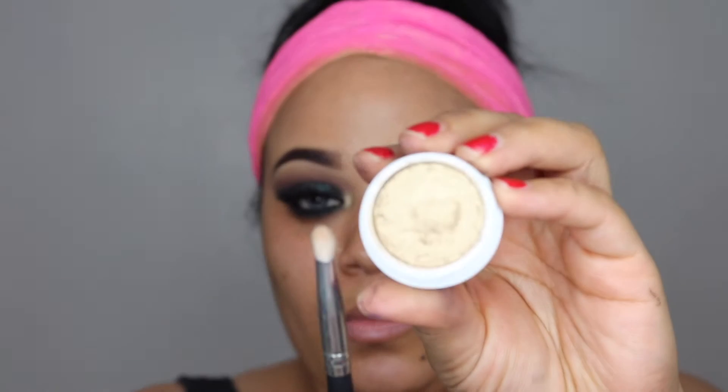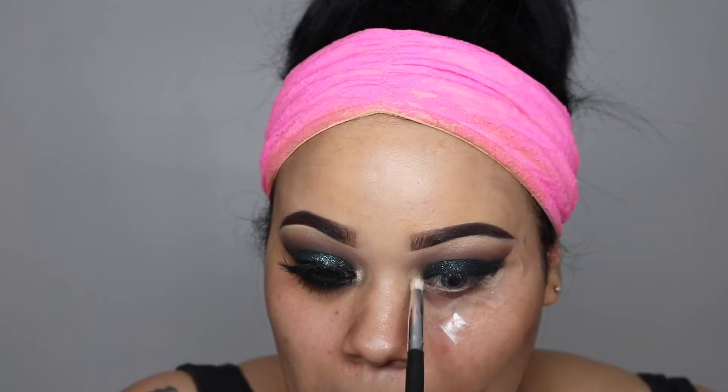Now I'm taking a pencil brush and Get Lucky again for my inner corners, just to highlight them and brighten them up a little bit. And now I'm removing the tape nicely. If you have any fallout, you can go ahead with a makeup remover wipe.